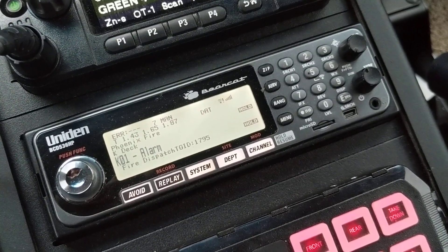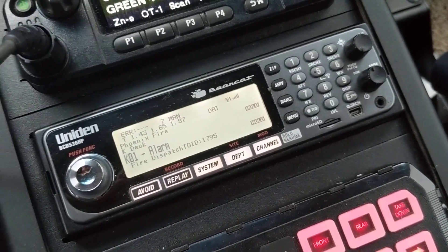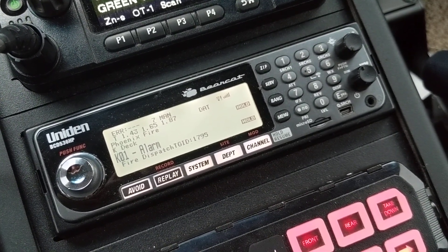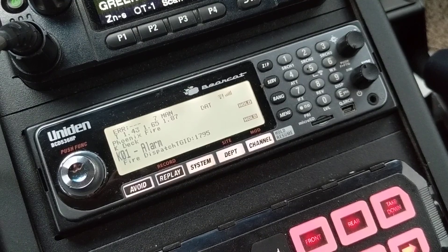The first one was using a very band-specific antenna. I monitor mostly 700 and 800 MHz systems, so that's what I have as far as the antenna being installed in my vehicle for this scanner.